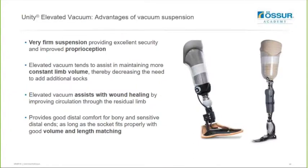The new seal works very well when combined with Unity elevated vacuum, and there are some very specific advantages to using elevated vacuum. It provides very firm suspension, delivering excellent security and improved proprioception for users. Elevated vacuum has also been found to assist in maintaining a more constant limb volume, thereby decreasing the need to add additional socks. Elevated vacuum has also been found to help assist in wound healing by improving circulation throughout the residual limb, and it can also be used to help provide good distal comfort for users that have very bony or sensitive distal ends, as long as the socket fits properly with good volume and length matching.